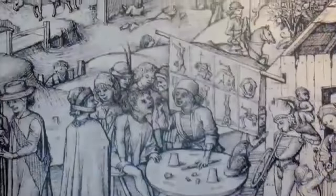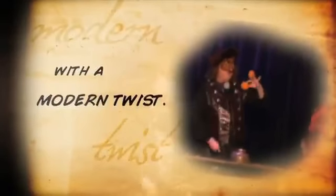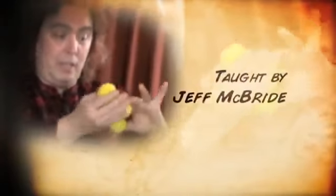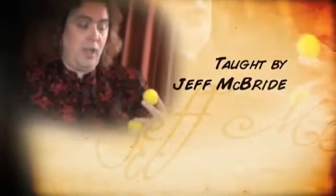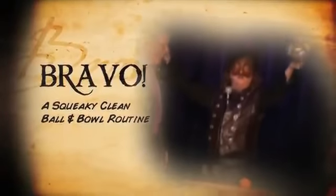Step back in time to the street magic of Renaissance Italy and witness a recreation of a timeless classic of magic. Learn the history of this classic effect and how it can be updated for modern audiences. Jeff McBride, the world's leading teacher of stage magic, shares the inner secrets of his audience-tested professional routine Bravo, a squeaky clean ball and bowl routine.